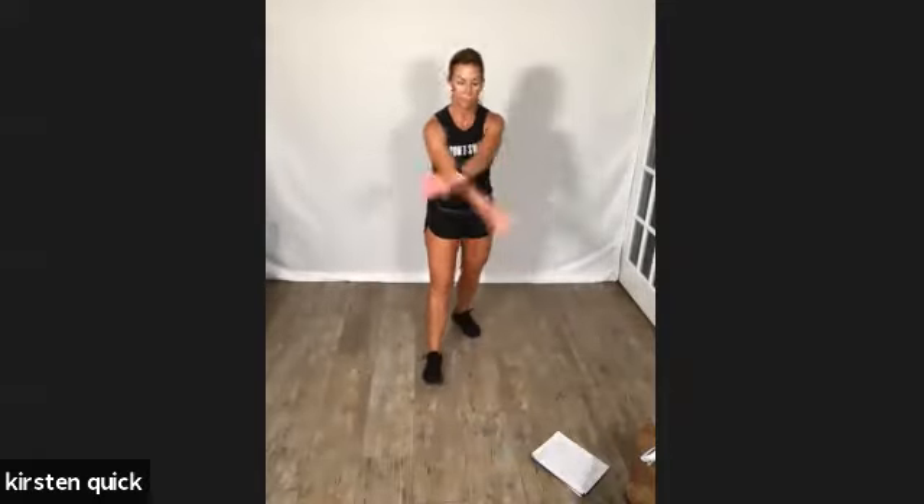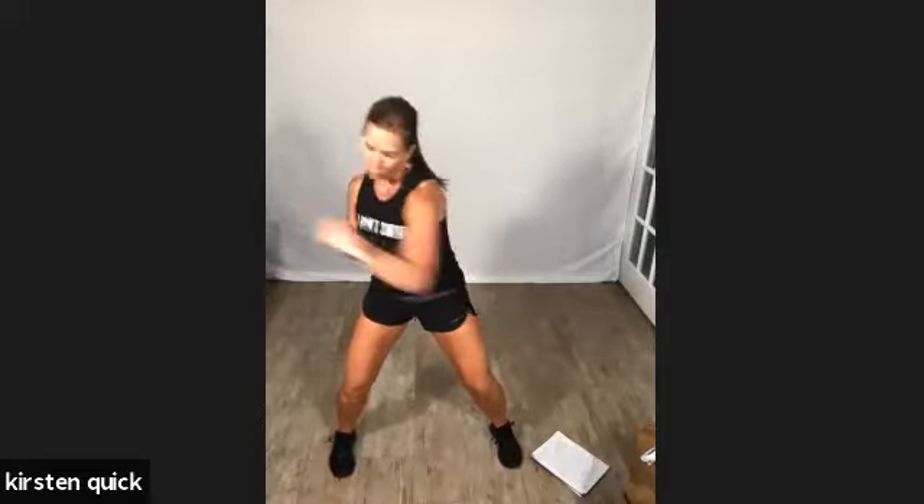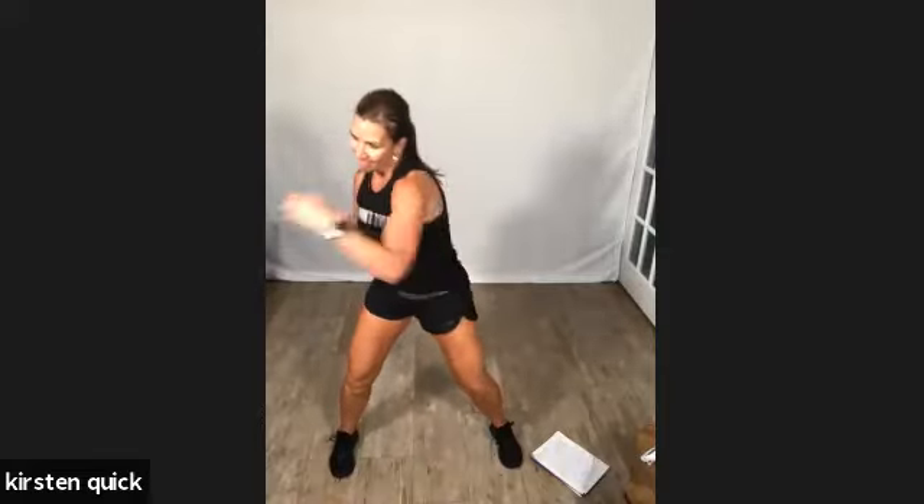One more time, starting with our left. Feel that heart rate. Jab, jab, cross, jab. Come on, get into it — core! Jab, jab, cross, jab. Breathe it out. Good job, you guys. Break. Last time — right arm. Jab, jab, cross, jab. Mean business on those punches. Good job, you guys, and stop.